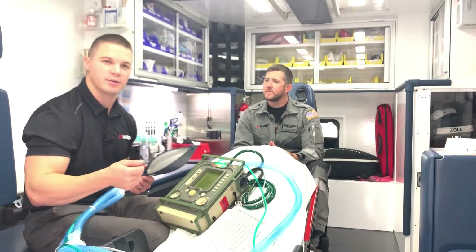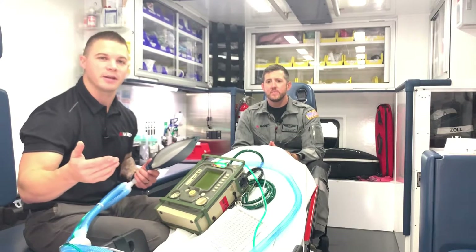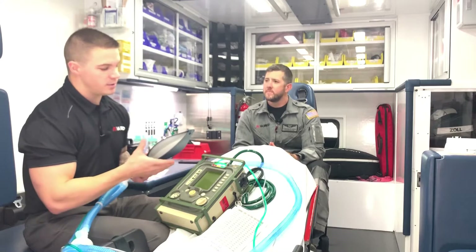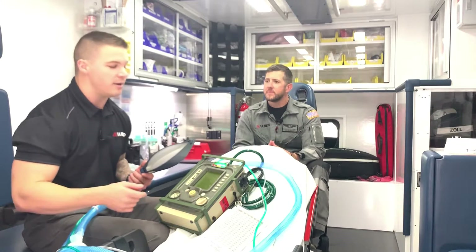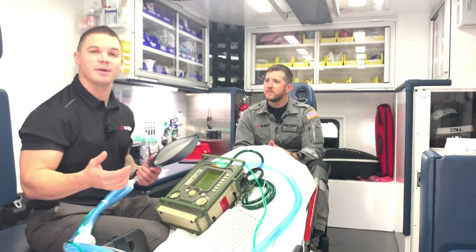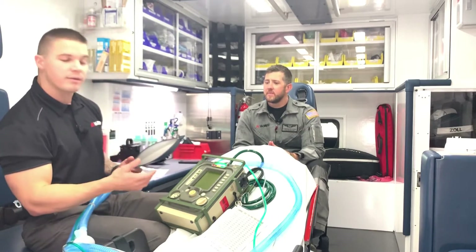Imagine rolling down your windows in your car and driving at 30 or 60 miles an hour — that's just more pressure pressing against your face. If the pressure support is set to a low number, that's driving at 10 or 20 miles an hour. If it's set to a really high number, that's driving at 60 miles an hour, forcing more air in and getting a bigger volume.